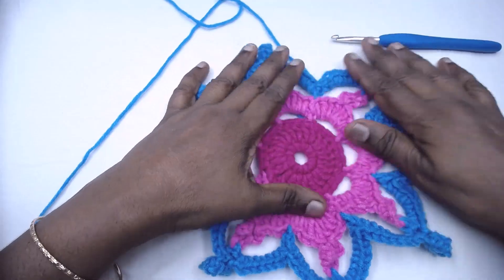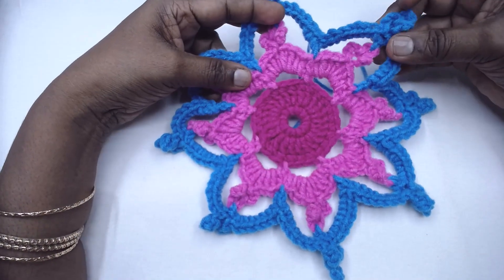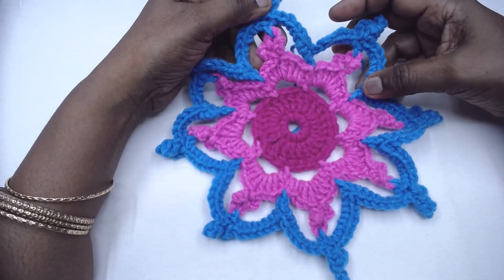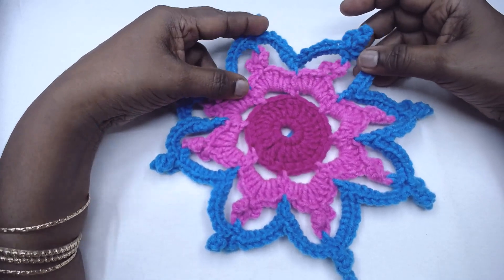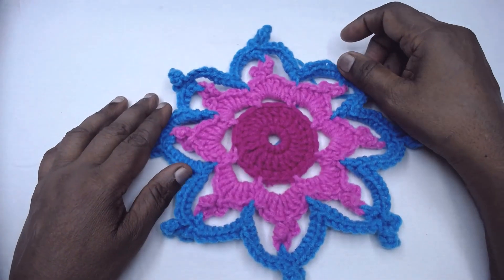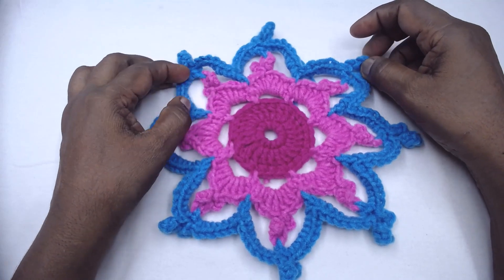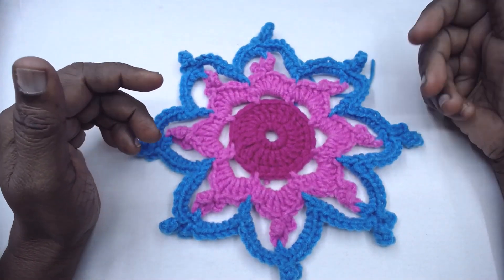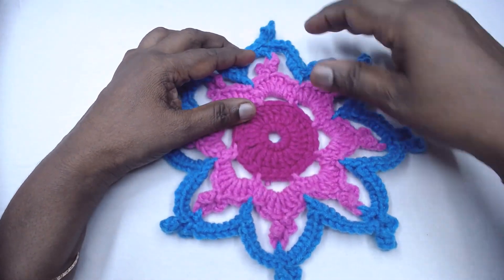Here we go — we have completed this beautiful floral motif titled Thai Orchids! Hope you enjoyed the stitch pattern. I'll be back with yet another pattern in the next video. A humble request: please do subscribe to the Magic Needles channel and don't forget to click on the bell icon so that you are notified of our videos. Bye for now, friends — have a great day!